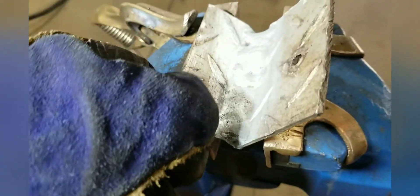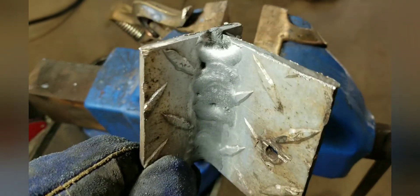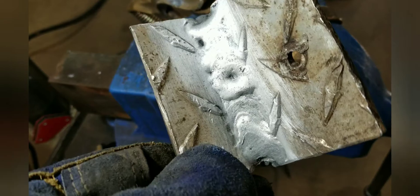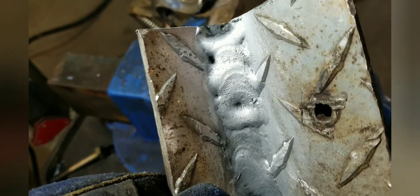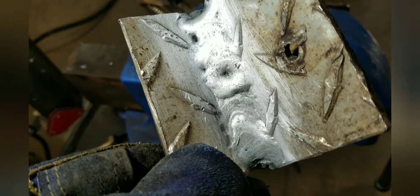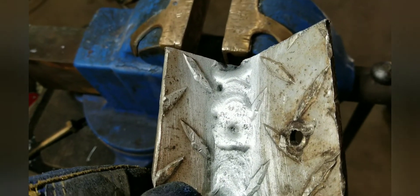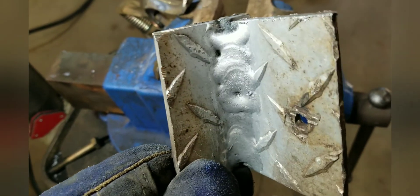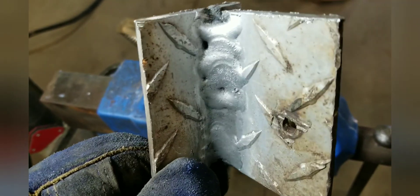Okay, well that'll do it for today. I got some diamond plate out of the bone yard and it was easier to weld than that super thin stuff. So keep playing, keep working - I'll see you next week, bye bye.